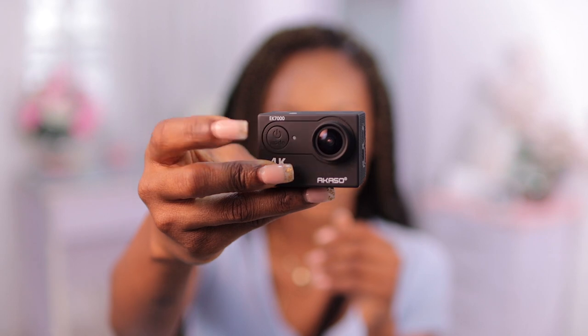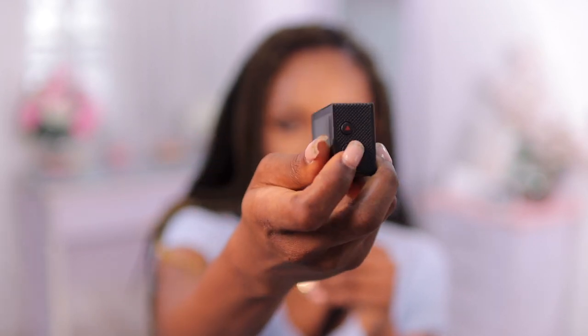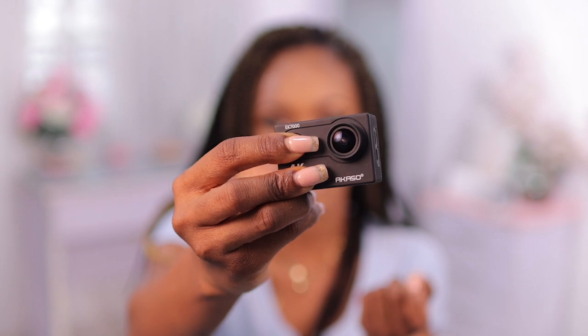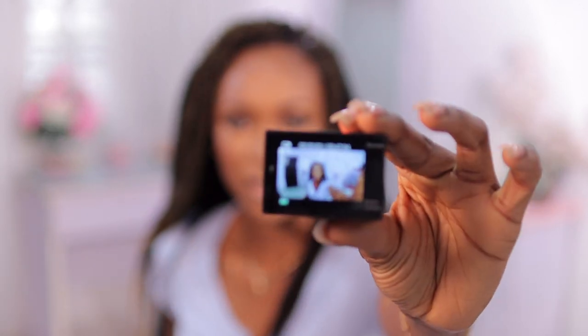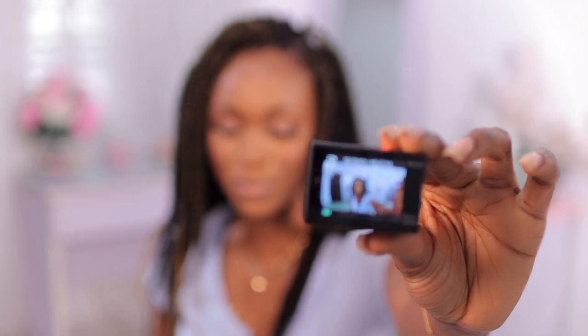This is what it looks like. We have about four buttons: one to turn it on, one to start recording, and these to change the dials up and down. It's pretty much basic. Let me turn this on — okay, it's on already. This is what it looks like and you guys can probably see that the angle is pretty wide.